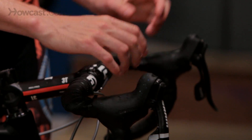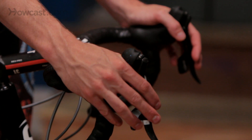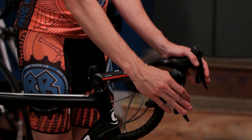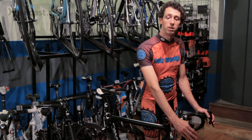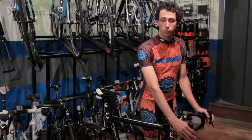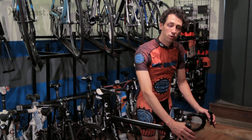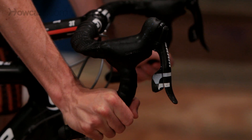The second position you're going to find yourself in is on the hoods. This is going to be the most popular position — the one you're going to find yourself in the most. Here you have the ability to shift, brake, climb, sprint — pretty much everything you want to do. You're going to be a little bit more upright than in the drops but a little bit more stretched out.